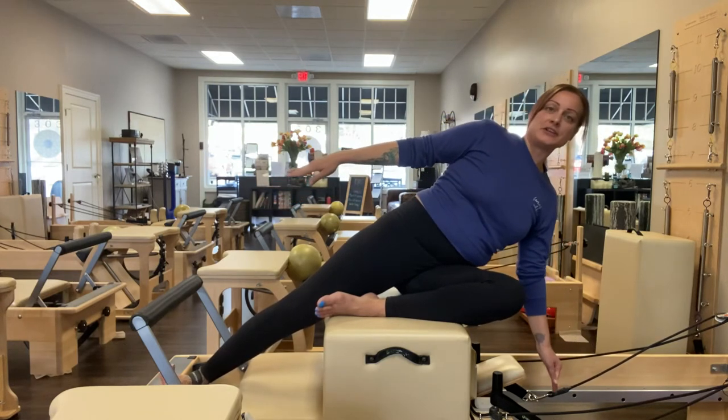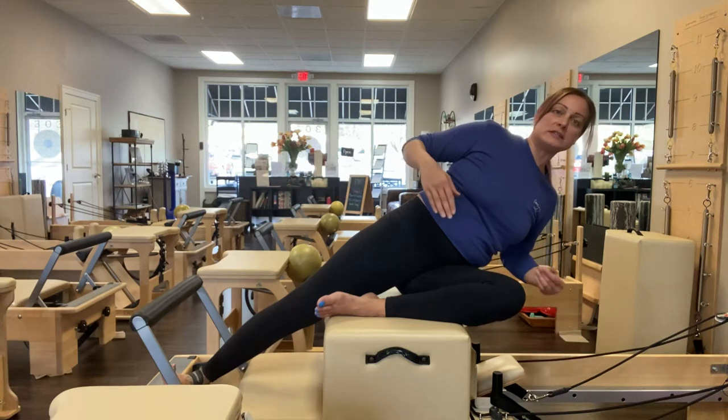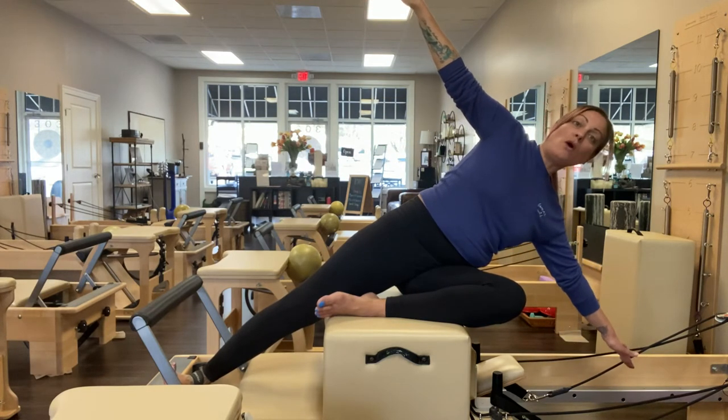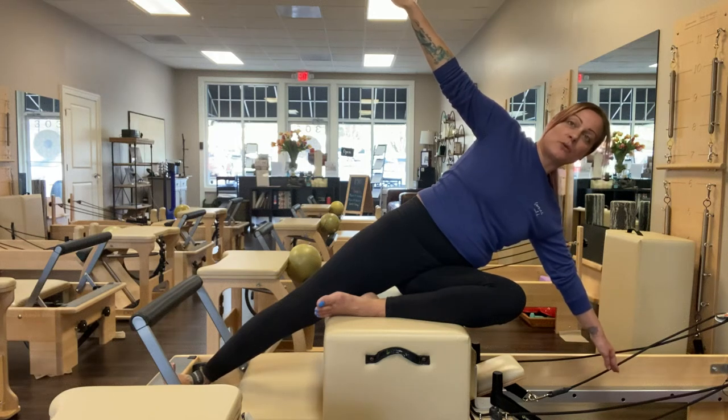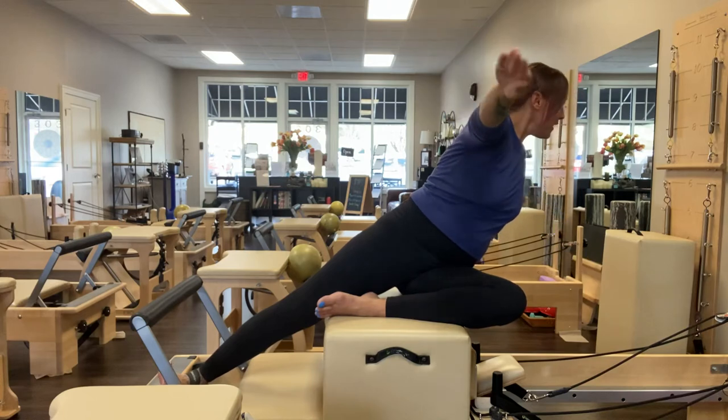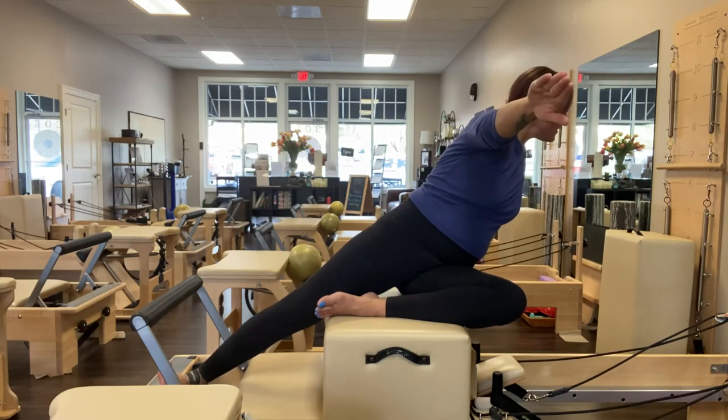We can add on from here. You can find an isometric hold — I'm going to go back out to the T, I like that the best. Lower and hold. Just put that isometric work through your core. You can add rotations, twisting from behind the belly button. You can also add little pulses.